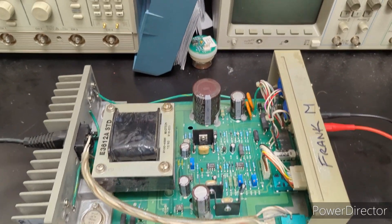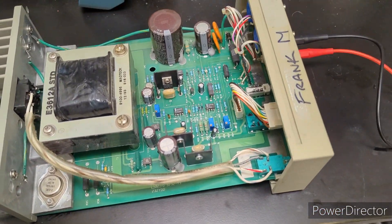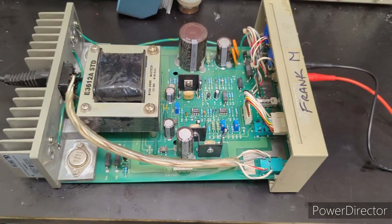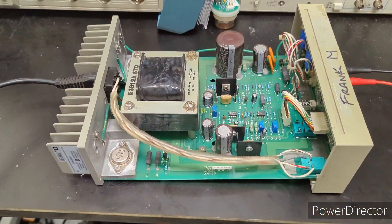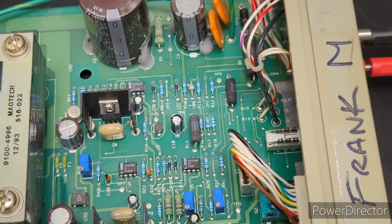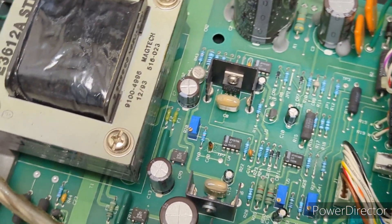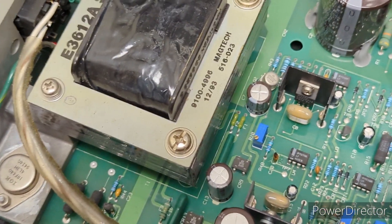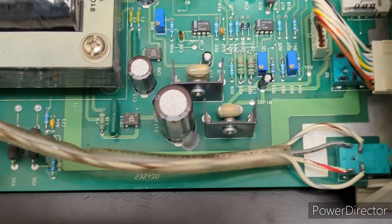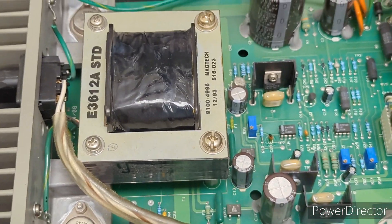We've got the E3612A power supply opened up. I did an inspection and some testing, and I'll go through that with you. First glance, the board is really clean — and look, there's a date on it: December 1993. So this thing is almost 30 years old, and it looks great visually.